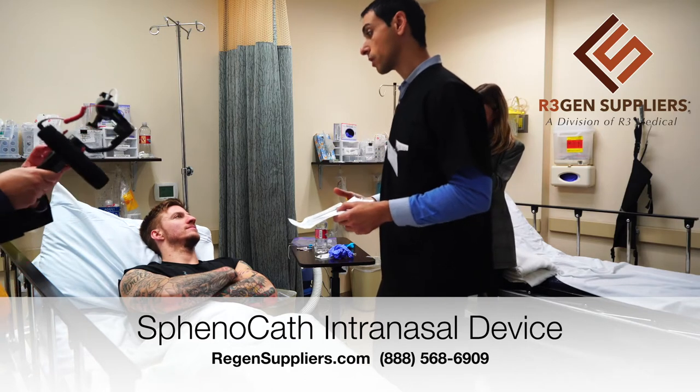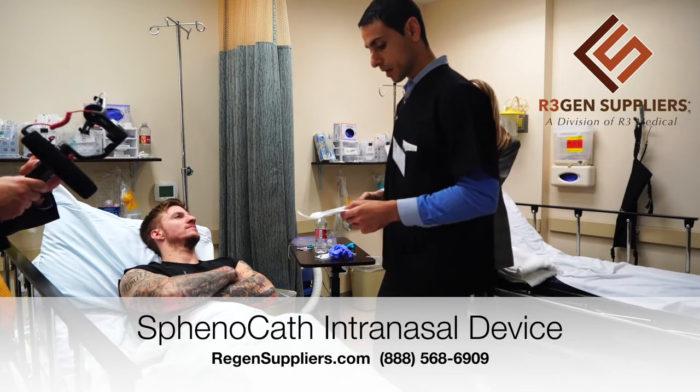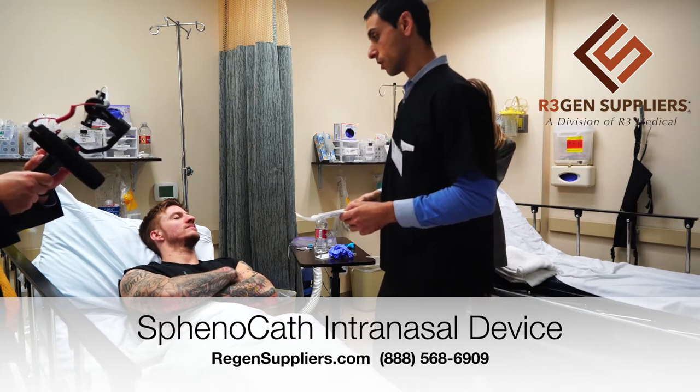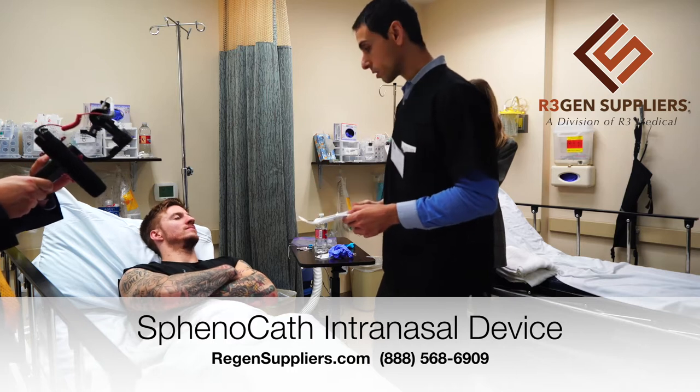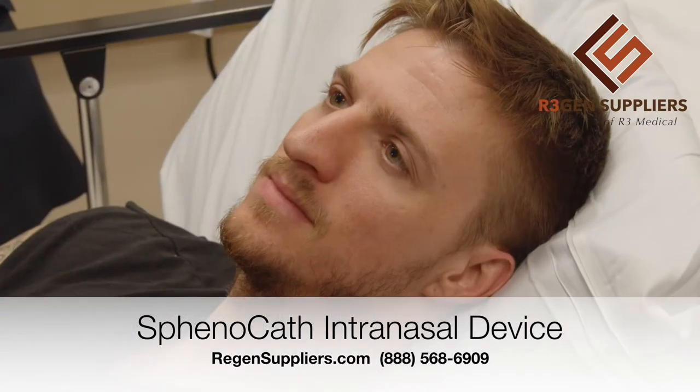We're not going to mix it with lidocaine, so you won't have that immediate effect of the nerve block. But since we're going to do it with stem cells, it should have a longer term effect, so hopefully that will reduce your headaches as well.